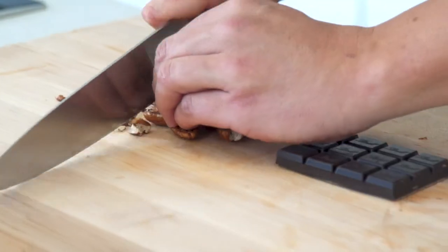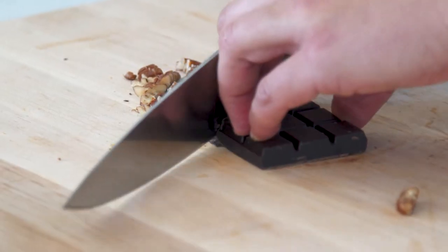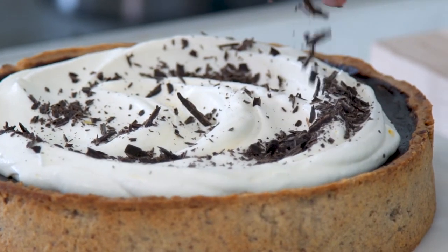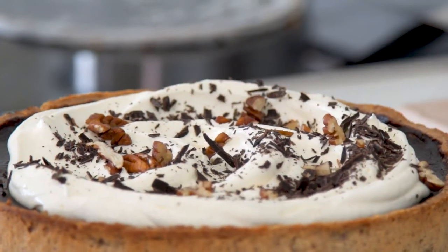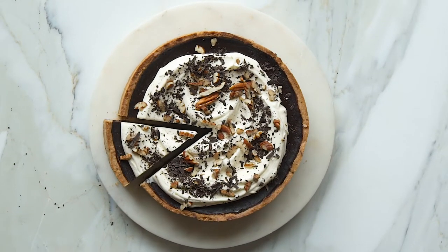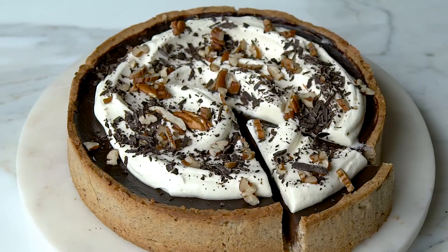Get a nice swirl of the whiskey cream through, then scatter some extra pecans and chocolate on top. And there it is — whiskey chocolate pecan pie. Serve it with a ton of whiskey as well. I think you guys are going to be pretty happy with that for pudding.